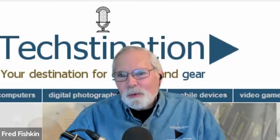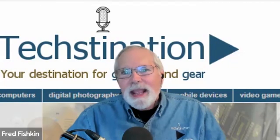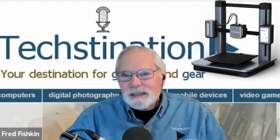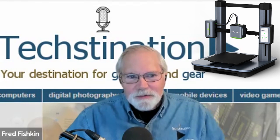Some big news for people who like to create with 3D printers — it's called the Anker Make M5. One of the headlines is it's designed to be faster than many others on the market. The M5 is brand new, unveiled today, and it's going live on Kickstarter today, April 6th. It's a very exciting day for all of us.